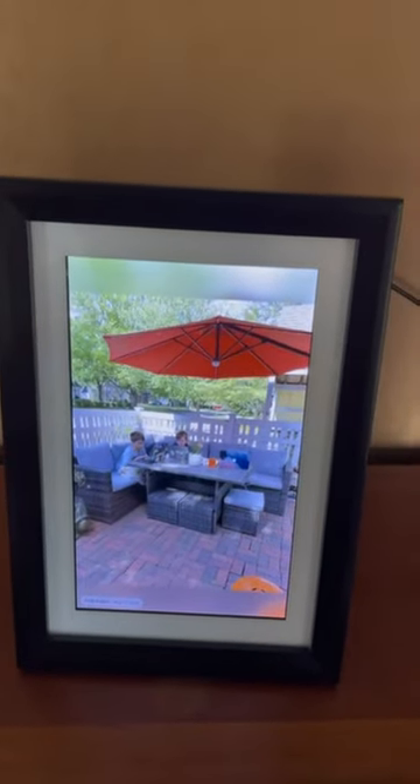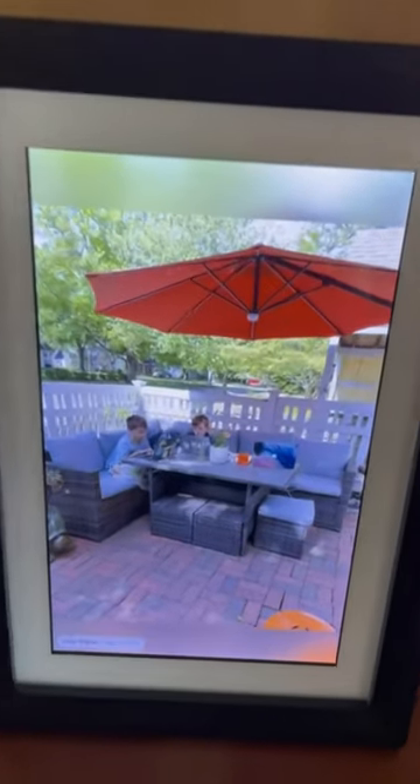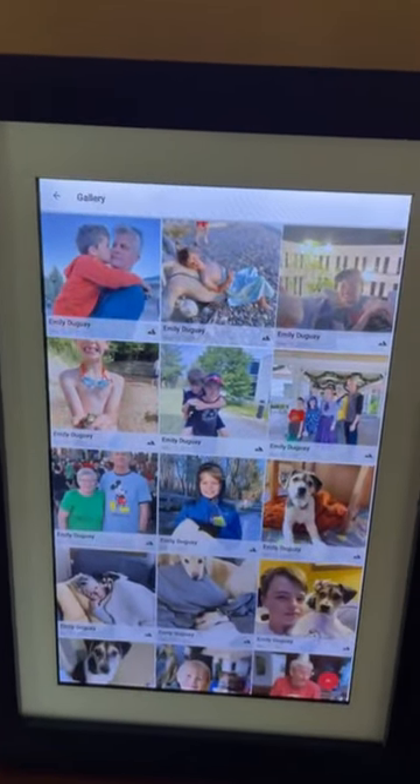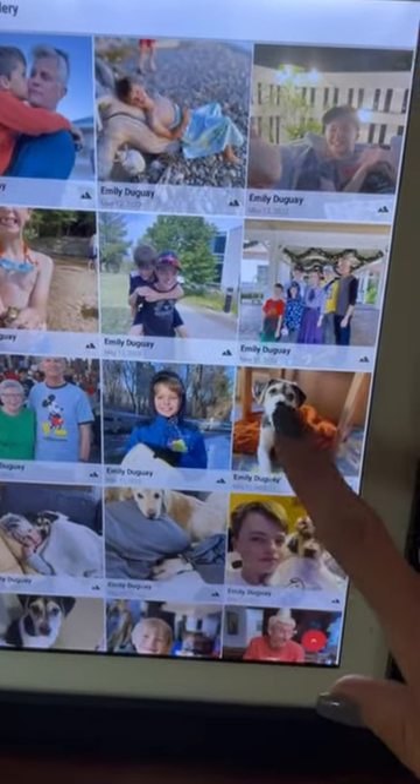I wanted to talk to you about one of my favorite things — this is my digital frame and I just love it. The picture is beautiful and it's super user-friendly with a touchscreen, so you can just touch the screen to get the menus and do all the easy functionality. The app that you download on your phone to help manage it is really awesome too.